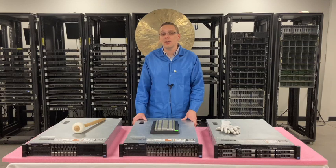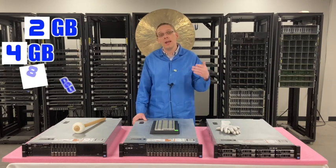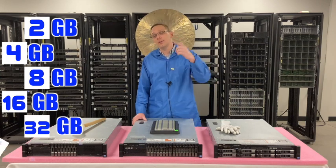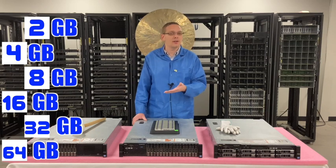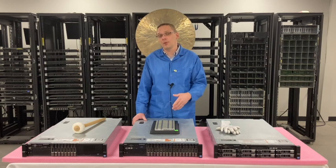As far as the different DIMM sizes, you can get something super low like a 2GB module, 4GB, 8GB, 16GB, 32GB, or all the way up to 64GB. And you might be going — wait, 64GB? The Dell spec sheet doesn't say the R720 accepts 64GB. Well, it can with one type of RAM, and that gets us to what type of RAM does the R720 accept.